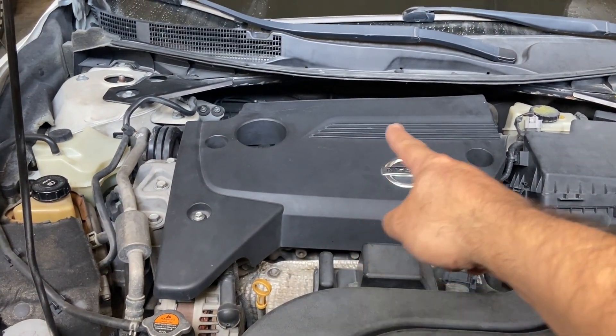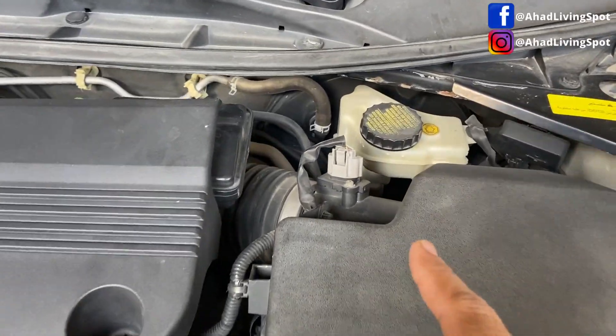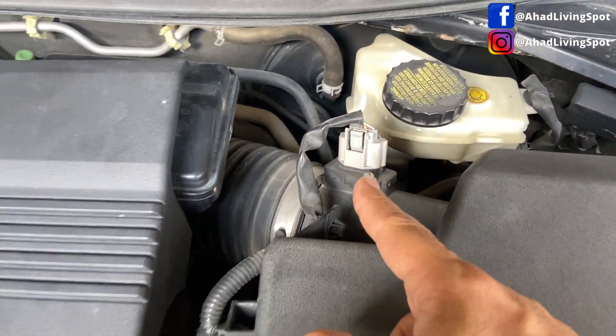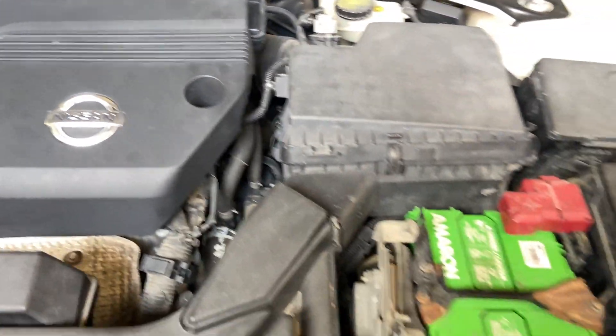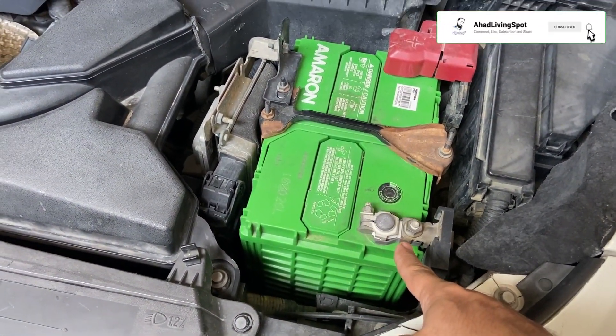Hello friends, today what we are going to do is cleaning the Nissan Altima fifth generation 2013 to 2018 model electric throttle control actuator, or throttle body valve, and mass airflow sensor.